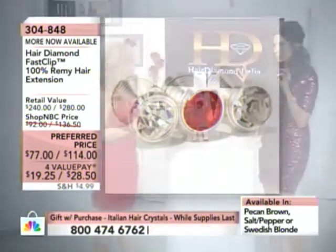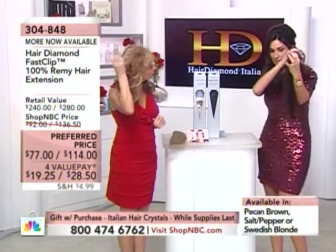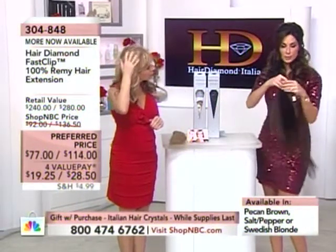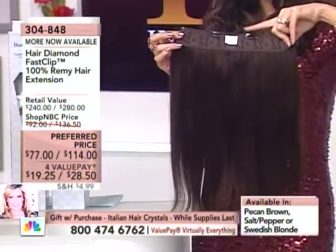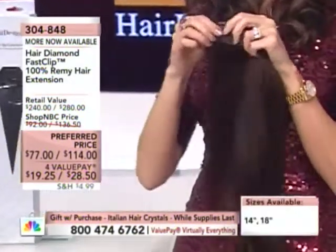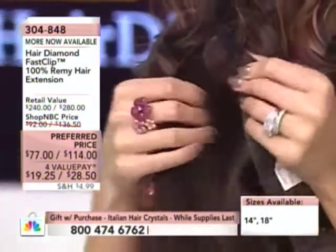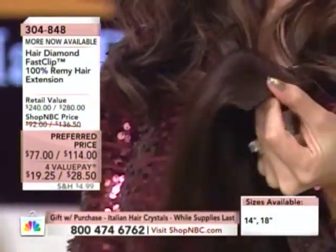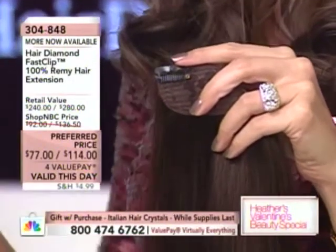I want to quickly show the weft because I want you to see how easy this is to apply. I'm holding the 18-inch. On the back, you saw Sonia just do this live — there are four little mini clips. If you can put a barrette in your hair, you can be your own long-hair stylist right now. And remember, because these are genuine hair, you can curl them, you can wash them, you can style them. If you can put a barrette in, you can dramatically change the way your hair looks every single day. I'm wearing two of them right now to get this much hair.